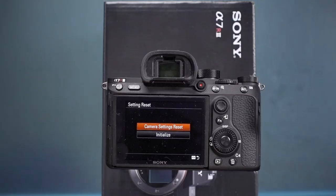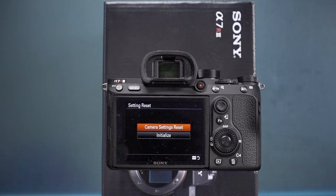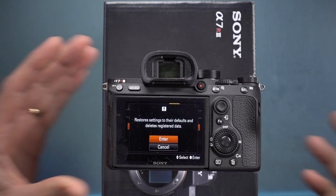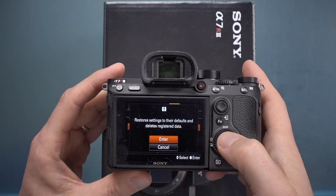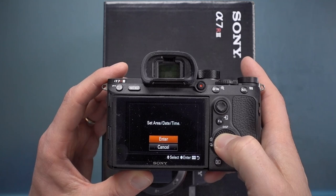There are two reset choices: 'Camera Setting Reset' clears the first two tabs of the menu, while 'Initialize' takes it back to factory defaults. I'm going to hit Initialize — don't pull the battery out while it's doing this, as it's almost like a firmware update. It restores all settings and deletes registered data. After it reboots, the camera is back to where you bought it, though it will have cleared the date settings. I'll speed through the date setup.